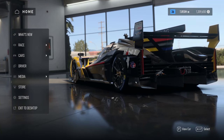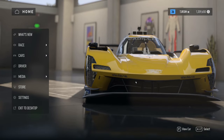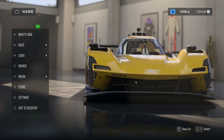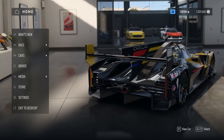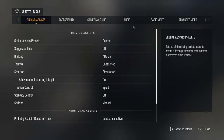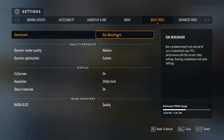I have a 2080 Ti and an i7 — I forget the exact CPU I have — but I've got a new rig coming with a 4090, so I'll be able to compare the settings I have now with the 2080 Ti to what I get with the 4090. It's a good time to do it right now and then get you some settings once I get the 4090 in.